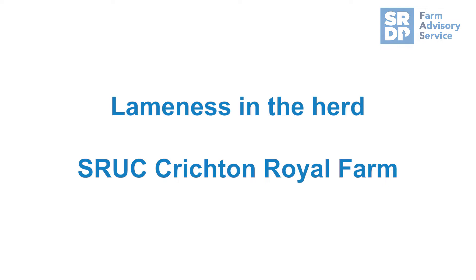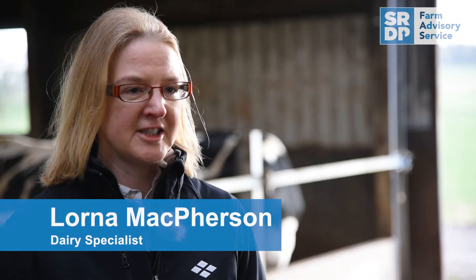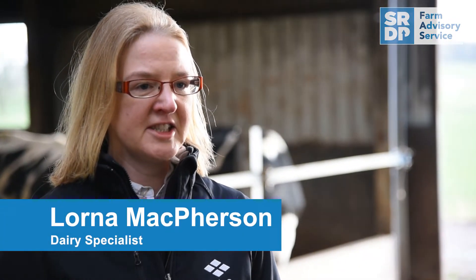Digital dermatitis is one of the main causes of lameness in dairy herds. Here at SRUC's Crichton Royal Farm in Dumfries, they make a huge effort to tackling digital dermatitis and trying to control it within the herd to very low levels.